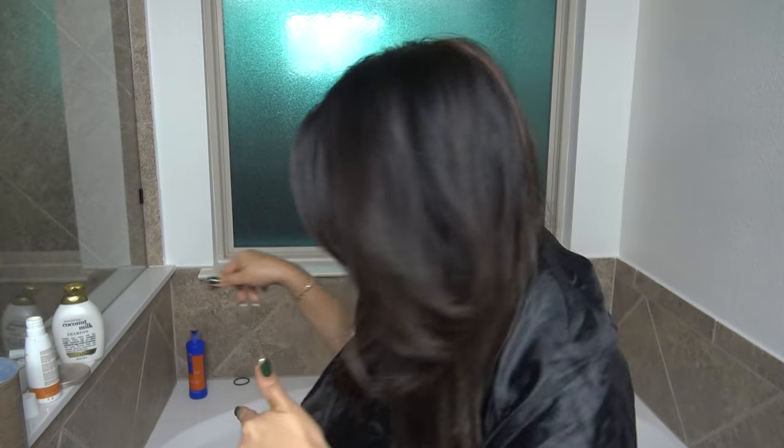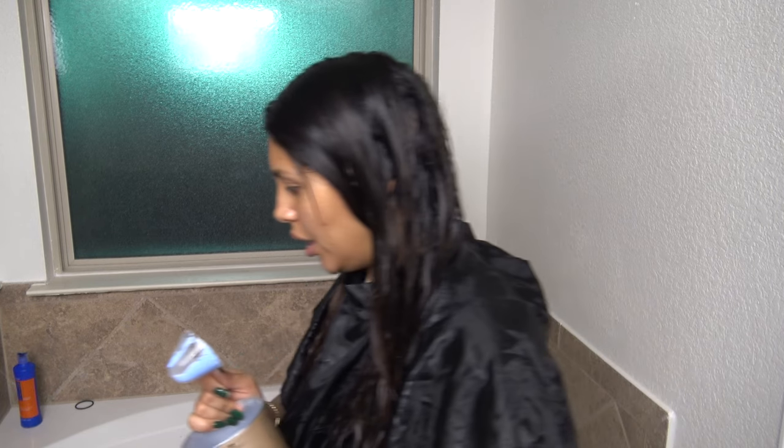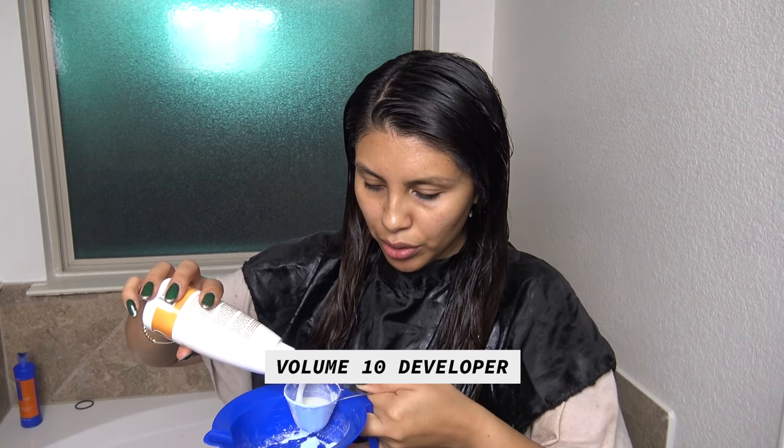So I'm going to try a bleach bath — fingers crossed that it works because I've never done one before. I also don't want to have to pull all my hair through a cap again. If you don't know my hair history, I have highlights underneath dark hair dye, so my hair is pre-lightened underneath all this darkness. I'm hoping the bleach lifts pretty quickly. I'm going to wet my hair and mix bleach with blue shampoo — half a scoop of bleach, half a scoop of developer, half a scoop of shampoo.